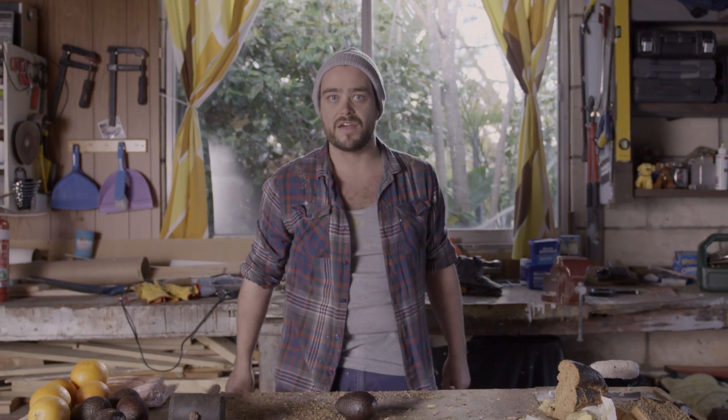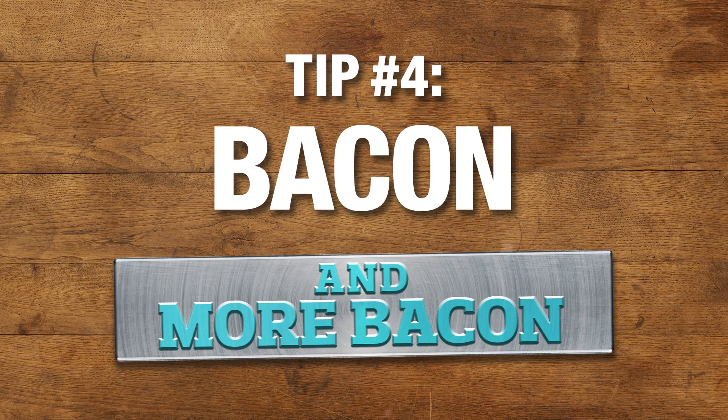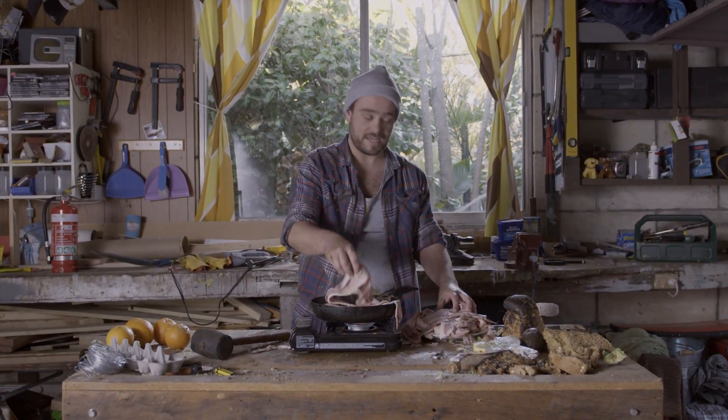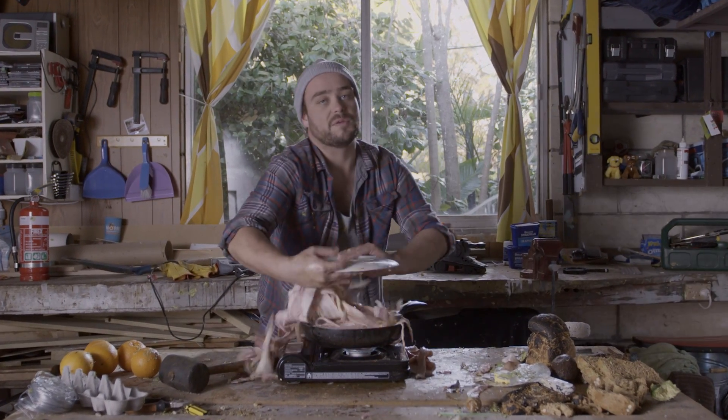There's only one way we're doing avocado this Father's Day. Smash. Put a little bit of bacon in the pan, then just add some bacon, just a little bit more bacon. Look, be very liberal with the bacon.